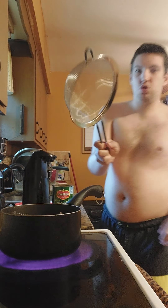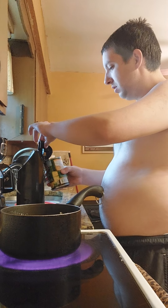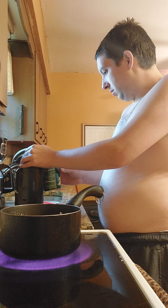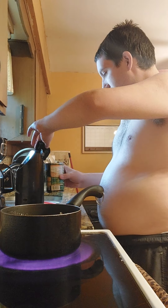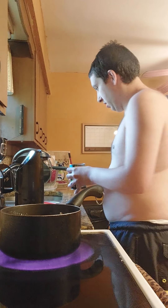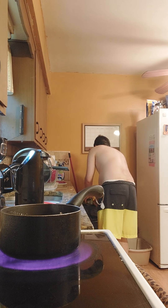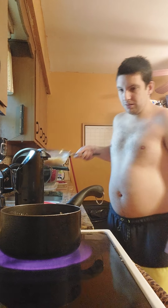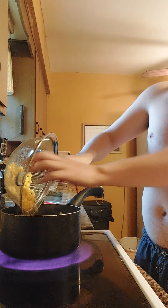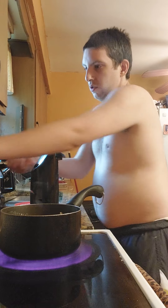I'm going to use the strainer to drain off the juice. I'm going to make some chili drink for us. I'm going to turn my heat down.